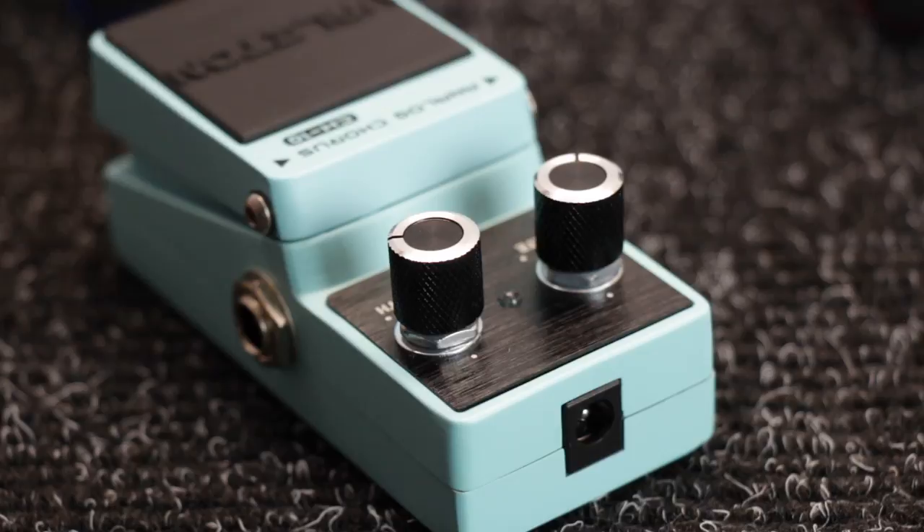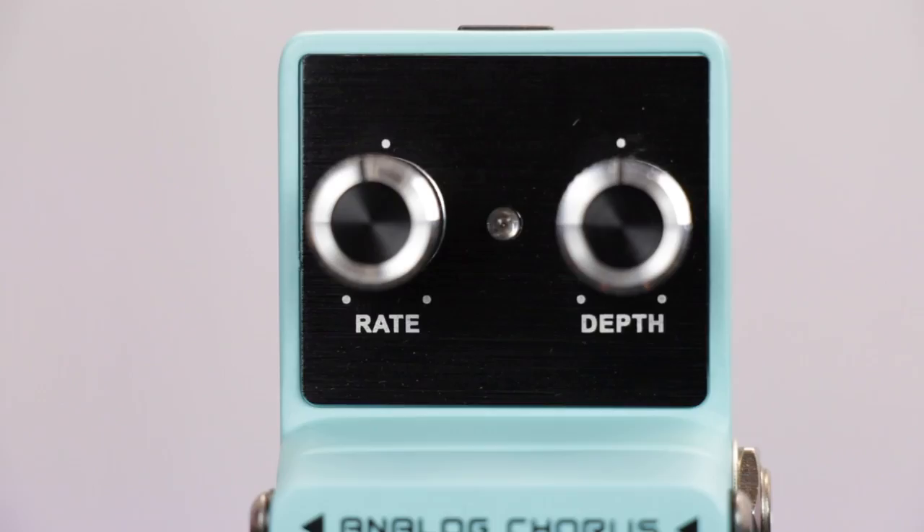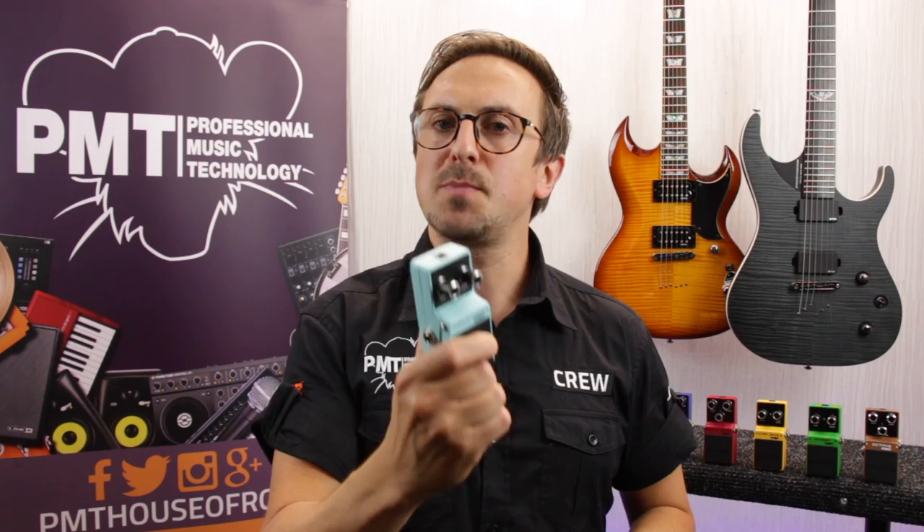The CH-10 Analog Chorus, like some of the other Veilton pedals, might look a little bit familiar to you. That's because it's based on an iconic Boss pedal — this time the legendary CE2. It utilizes a classic MM3007 chip to deliver a warm natural chorus effect with rich harmonics. Control-wise it's really straightforward to use — there's just a rate and depth control. So let's plug it in and see how it sounds.